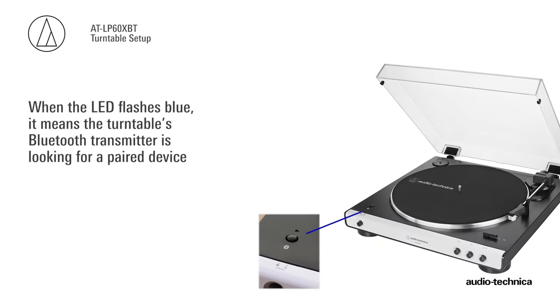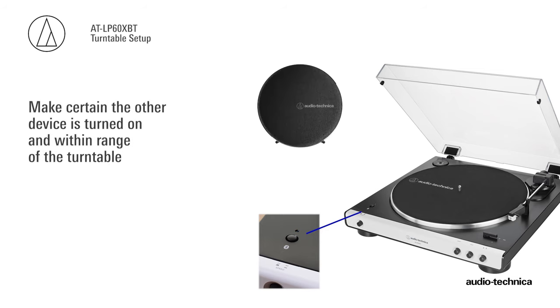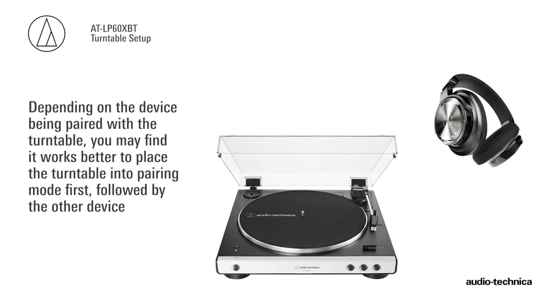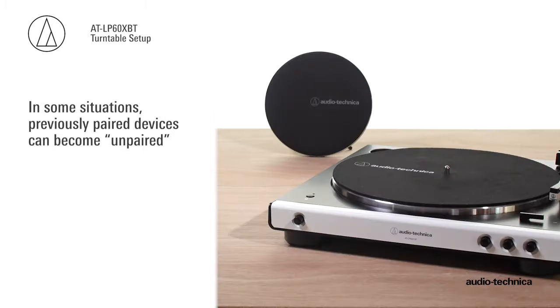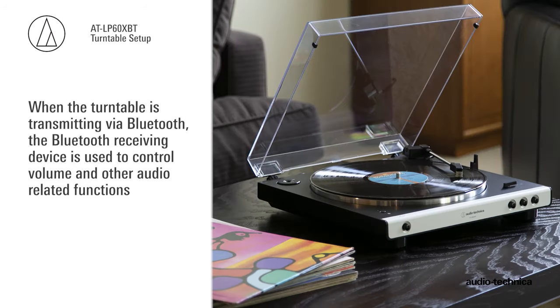If this happens, simply put both devices back into pairing mode and repeat the pairing process. When the LED flashes blue, it means the turntable's Bluetooth transmitter is looking for a paired device. Make certain the other device is turned on and within range of the turntable. When they connect and are paired, the LED will turn solid blue. Depending on the device being paired with the turntable, you may find it works better to place the turntable into pairing mode first, followed by the other device. In some situations, previously paired Bluetooth devices can become unpaired. If this happens, simply re-perform the pairing process.